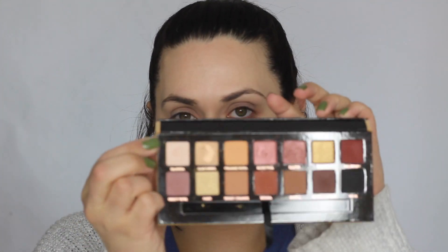So my foundation is all set and I primed my eyes. So now I'm going to set it and I'm going to be taking Tempura from the Soft Glam palette. And I'm just going to use this to set my lids.